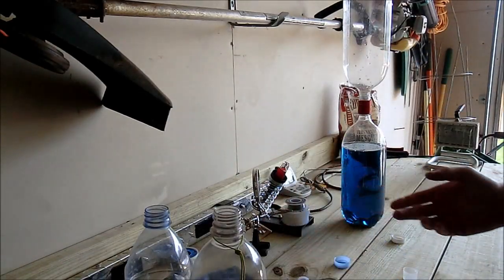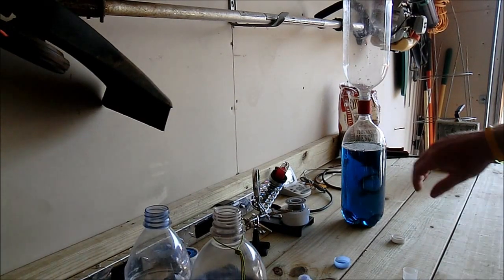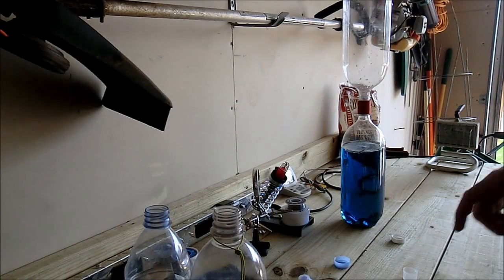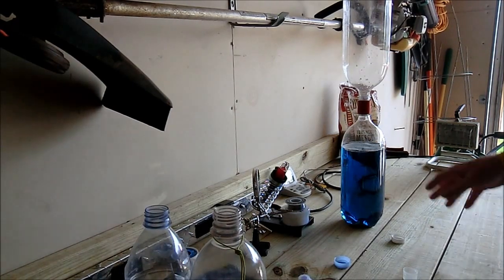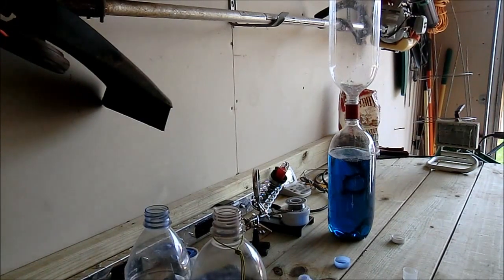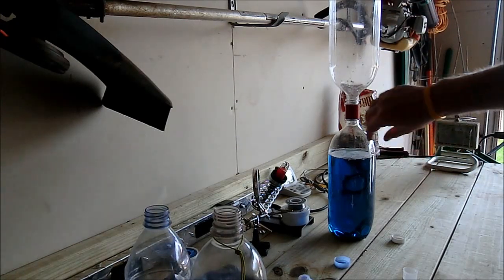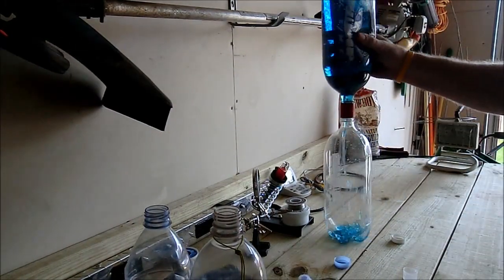I didn't weigh it yet — I don't know exactly how much it is. I've still been playing with this but I will eventually weigh it. The weight I trimmed off was probably minimal. My kids should be home later this afternoon — they went to a family reunion and I couldn't go because I'm on call for work. I set this up for them to play with when they get home. I put some food coloring and glitter into these bottles.